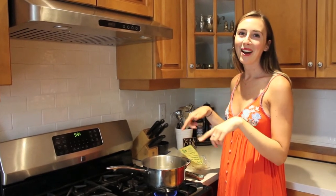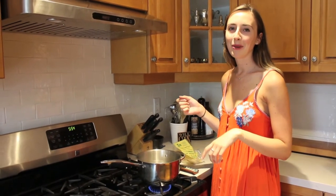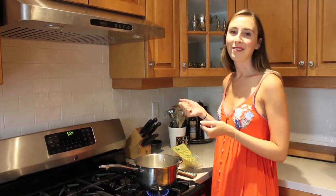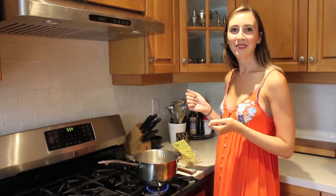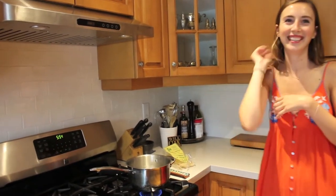So the first thing you're going to want to do is bring a pot of water to a boil. The first thing you want to do is bring a pot of water to a boil. Oh my god.